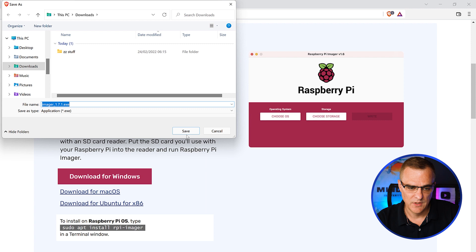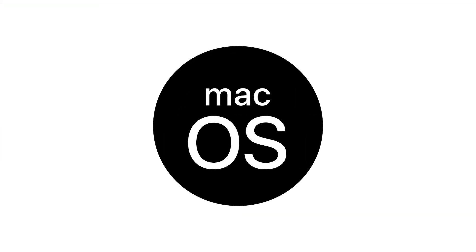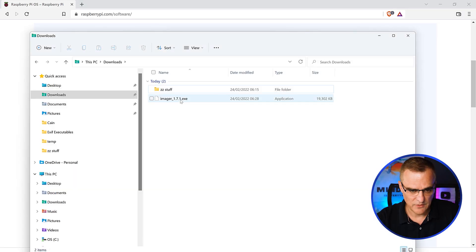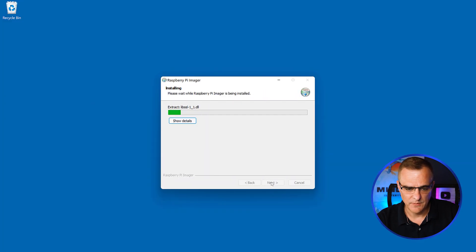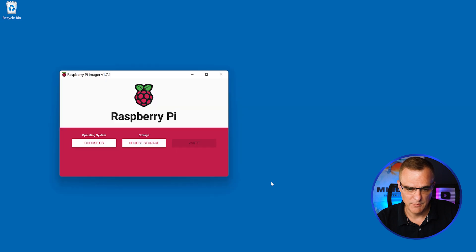At the time of this recording, the imager is version 1.7.1. You could also download this for Mac or Ubuntu — it basically allows you to install the software on an SD card. In my downloads directory I've got the imager. I'll double click on that, click yes to install it. It's a very simple installation, so I'm gonna click install and then click finish to run the imager.